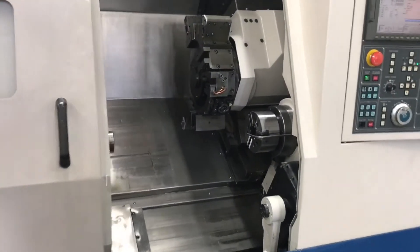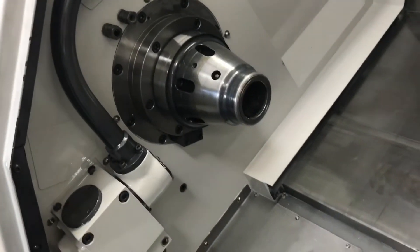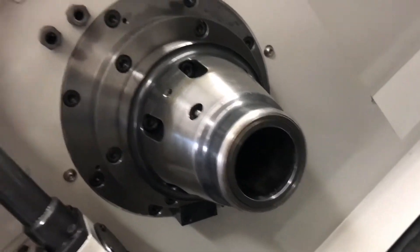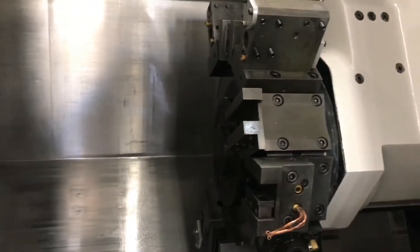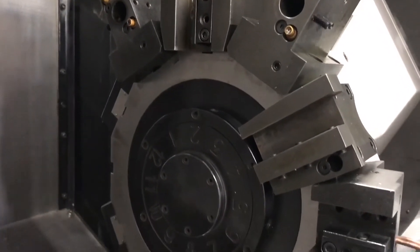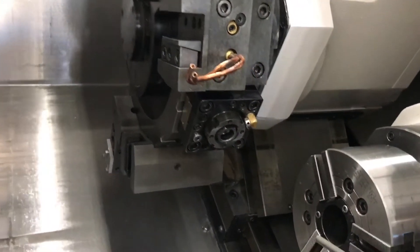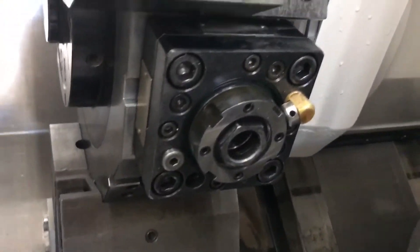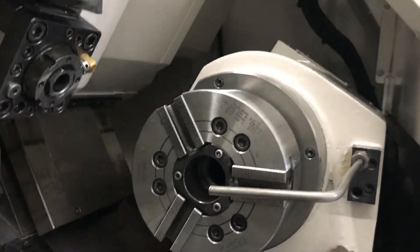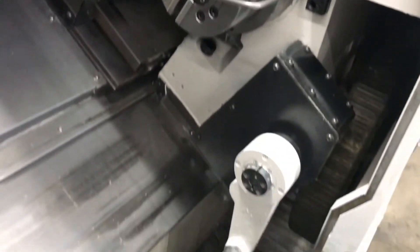We do have a program on this machine available. Let's check out the inside real quick. Here's the tool pre-setter — the collet nose up close. Got the 12-station turret with live tooling. Everything you see on the machine does come with the machine, and of course the sub-spindle. Looks like a power grip chuck. Parts catcher.